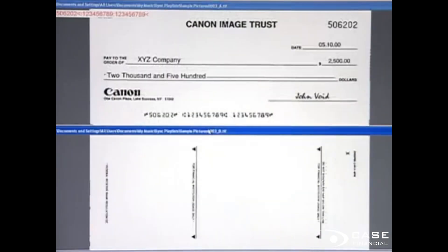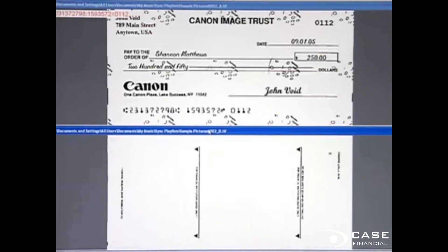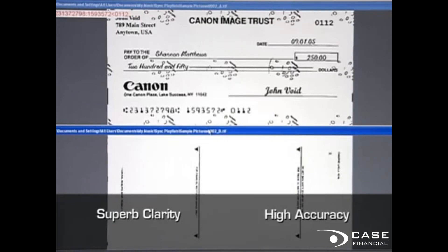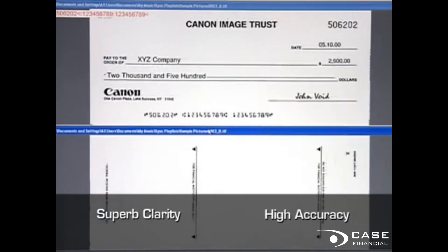With all of these modes, the CR-55 scans your valuable check data with superb clarity, detail, and accuracy using Canon's advanced image processing technology.